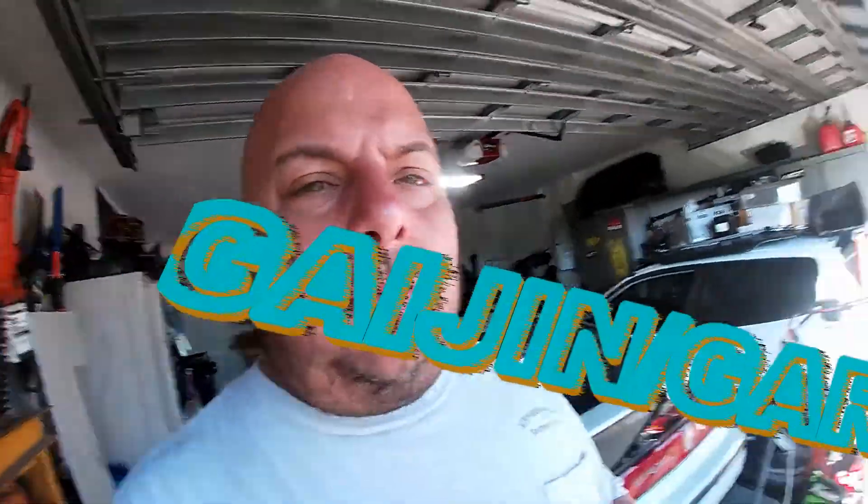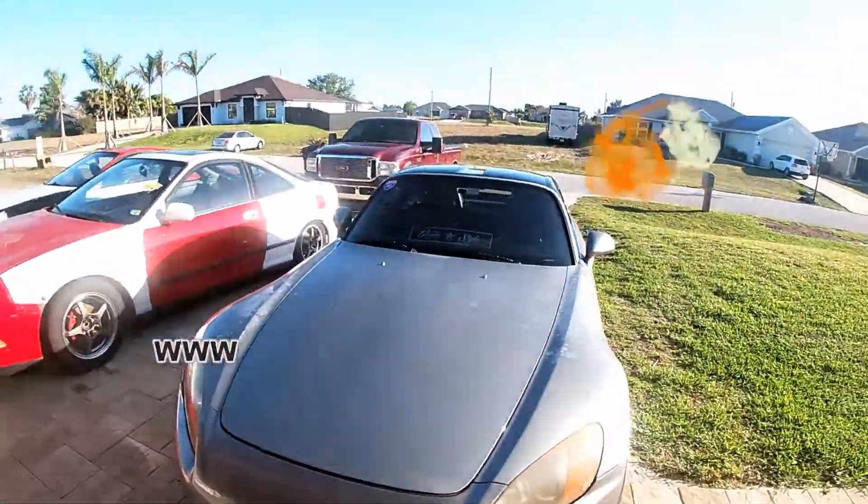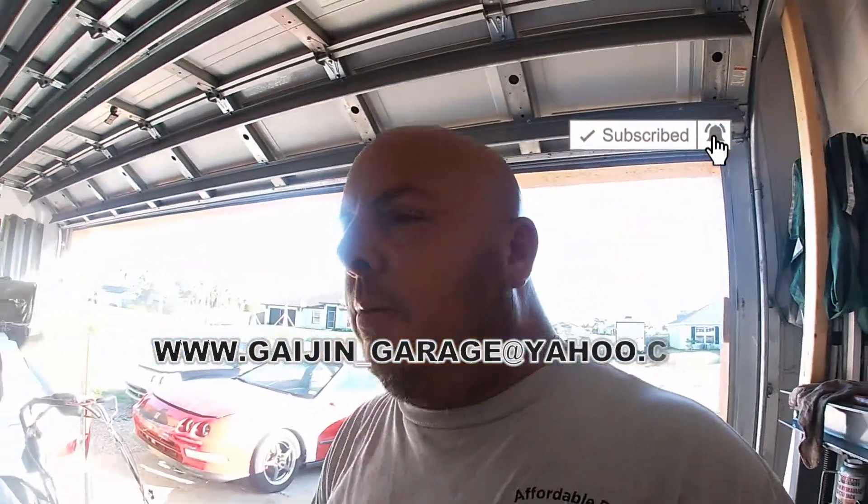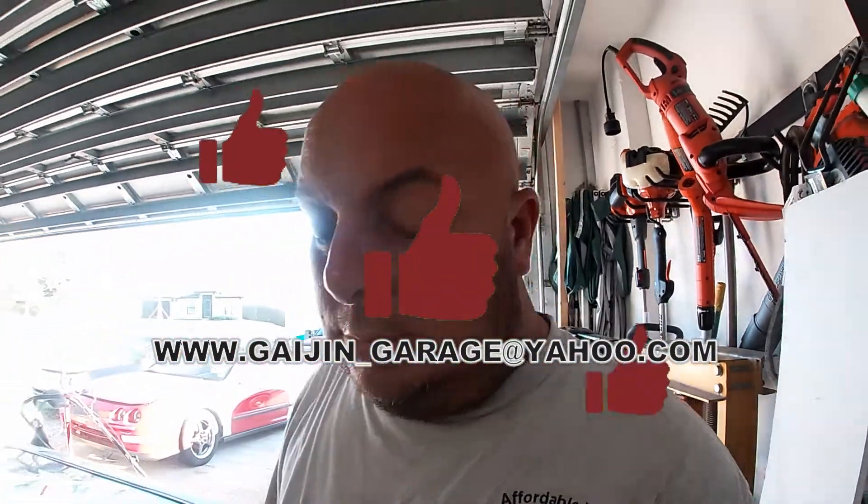Hey guys, welcome back to my channel. So in my last video we had the S2000 on the dyno — we have 228 horsepower on the S2000 on the wheel when the motor was cold, and 227.98 when the motor was hot. That means whether the motor is cold or hot it's gonna run pretty much the same numbers — and that's pretty dang good for this car.